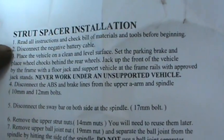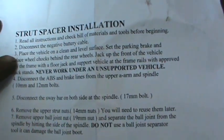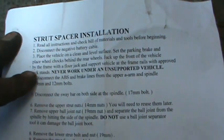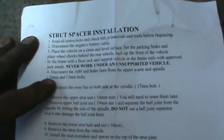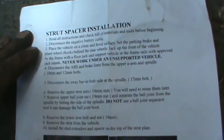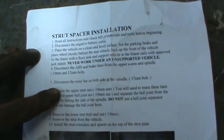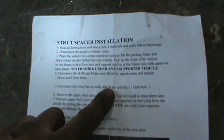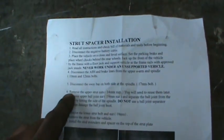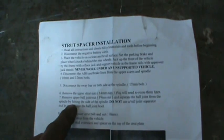So the instructions say: disconnect the battery cable — yeah, we're not doing that. Place the vehicle on a clean level surface, set the parking brake, place chocks under the rear wheels — yeah, not doing that either. Lift it up by the frame, never get under it without jack stands. Disconnect the ABS brake lines and brake lines from the upper A-arm and spindle. Disconnect the sway bar on both sides. Remove the upper strut nuts, remove the upper ball joint nut and separate the ball joint by smacking it with a hammer.